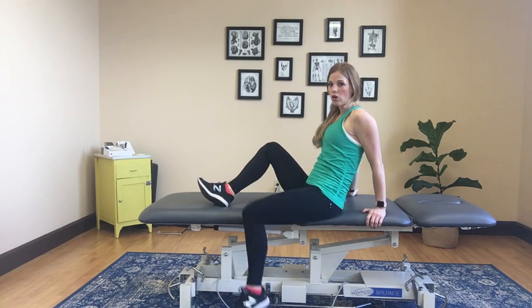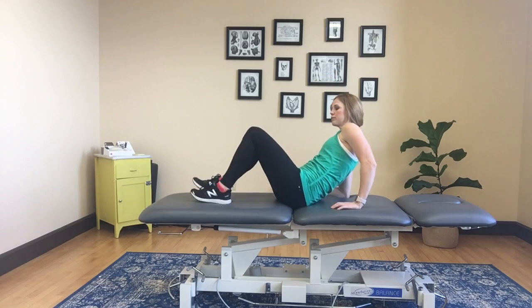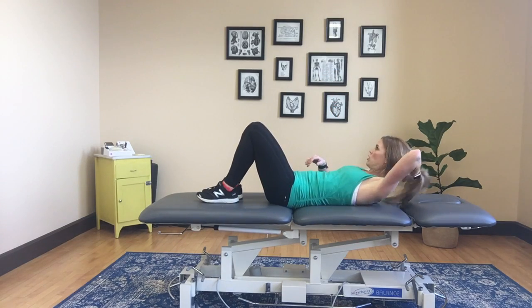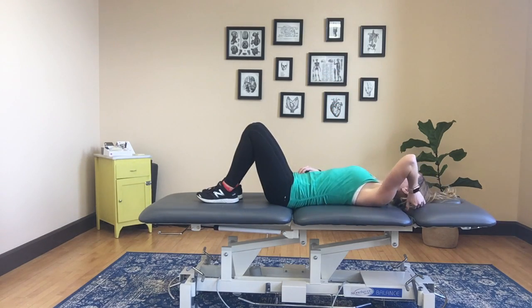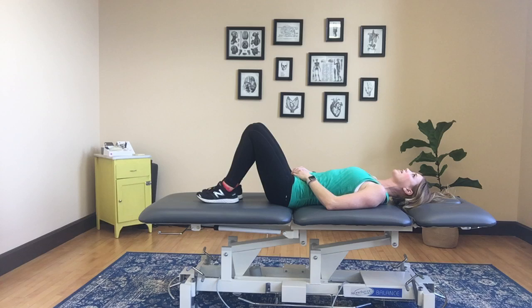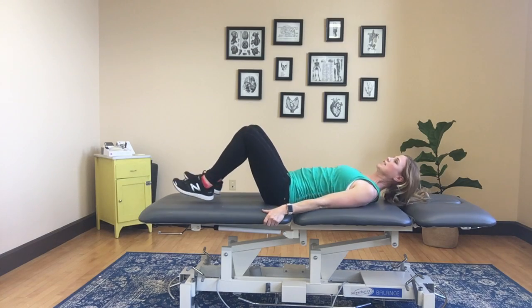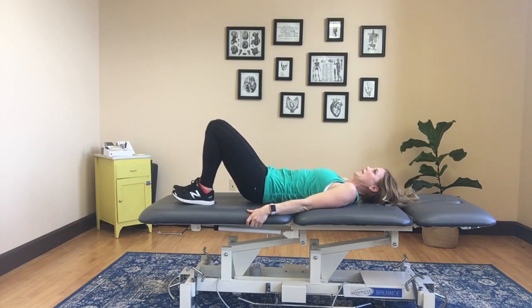It is called the chin tuck head lift exercise. You'll be on your back for this one. You can place a towel roll or a folded towel underneath your head — if you find that when you lie back your chin is clear back towards the wall. But if you feel like you can get away without using a towel, I'll recommend that. I'm kind of sitting on the crack here, so I'm going to shimmy a little bit.